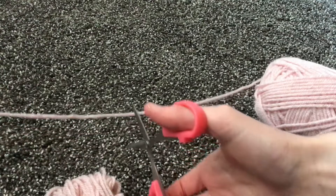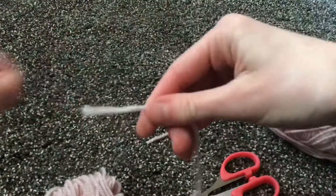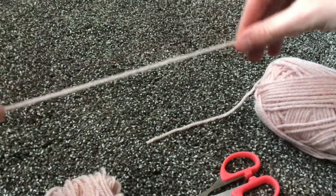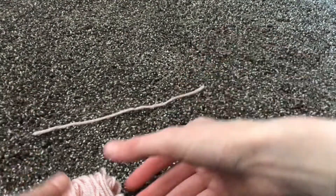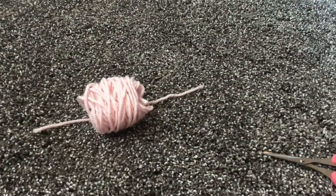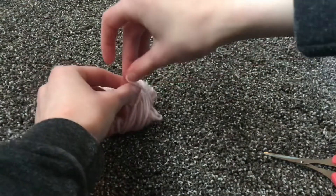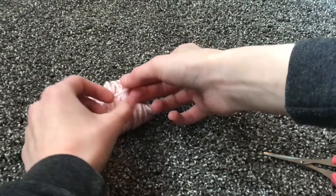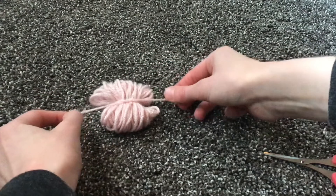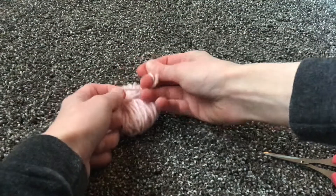Then you're going to get your string and cut about 6 inches — there's not any exact measurements, just about that much. Then you're going to lay it down on your surface, grab your bunch, and put it right in the middle of it. Then you're going to tie a knot, just like you're tying your shoe, and then do another knot on top of it, just like that. Then do your other little one.